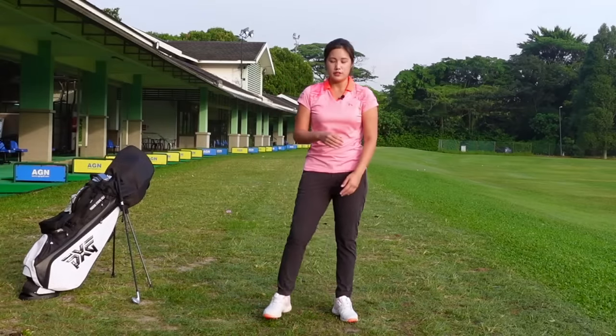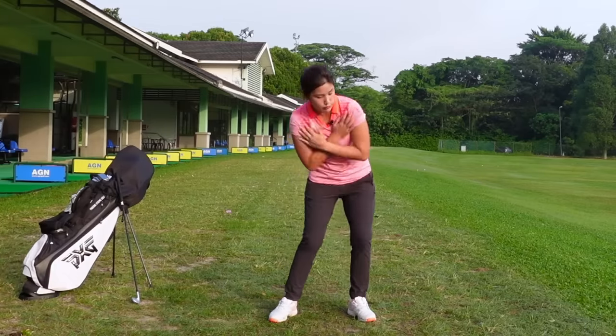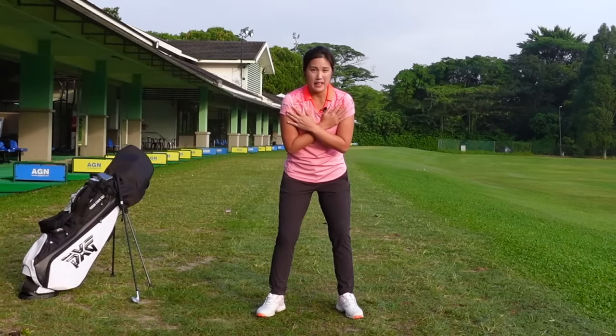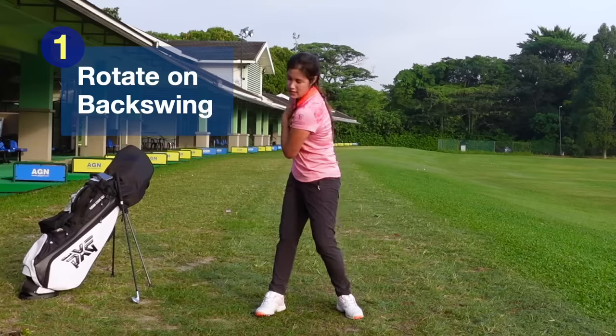For right-handed golfers, if I'm taking my backswing, I'm rotating my body towards the right side, and then on my downswing, I'm rotating my body towards the left side. Now I'm going to show you how to start with our backswing — how we're going to start our backswing, which is rotating to the right side.